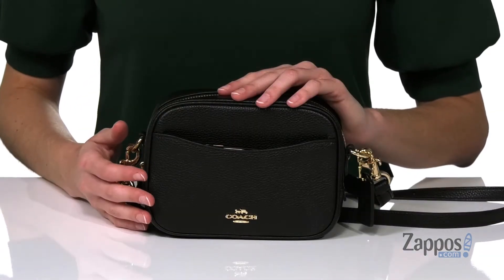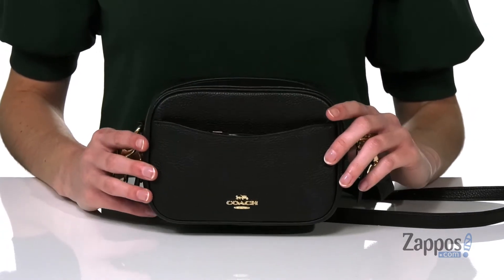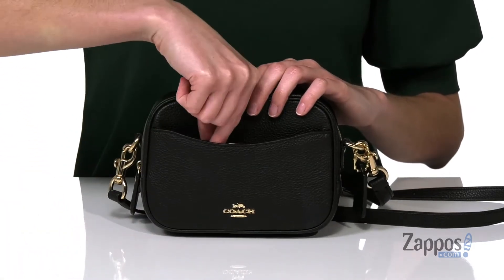Hi there, I'm Zoe from Zappos and this is the Polished Pebble Leather Camera Bag from Coach. The silhouette of this small bag is inspired by vintage camera bags and it can hold our more modern cameras, with the convenient slip pocket at the front that's the perfect size for holding your phone.